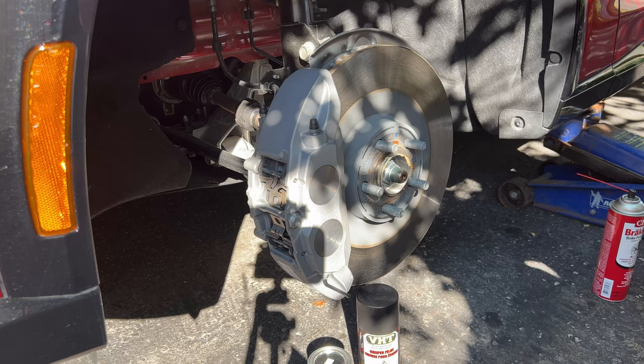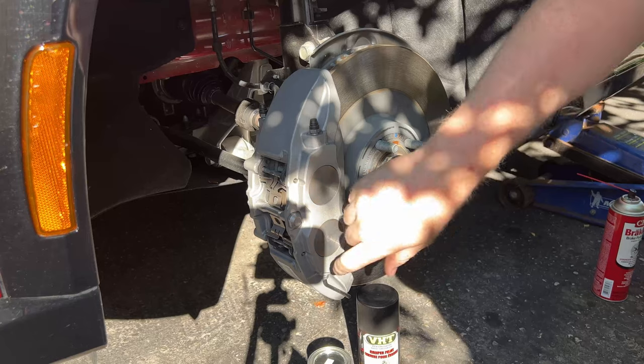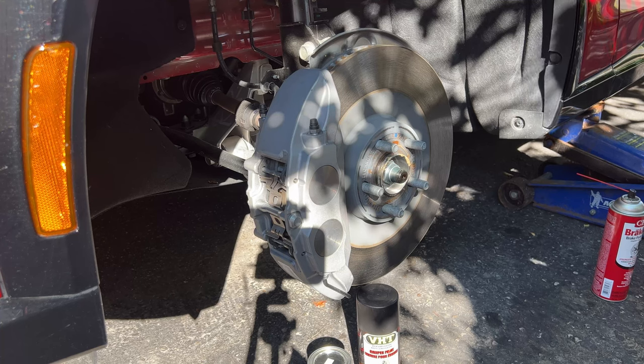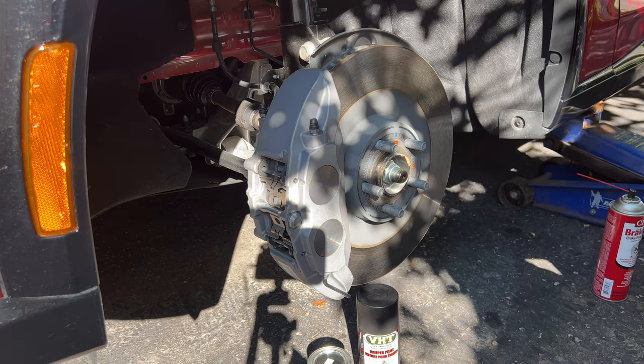I'm going to let you in on a little secret that most YouTubers would make you wait until the end. These brakes here — four-piston calipers, two and two — they are Brembos. They are 100% genuine Brembo brakes. They are not a duplication that Ford has made; they are legit Brembo brakes, not a lesser grade either.